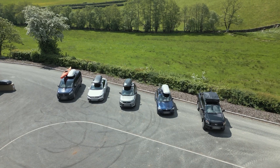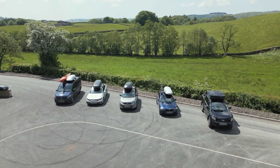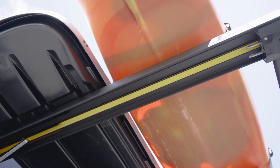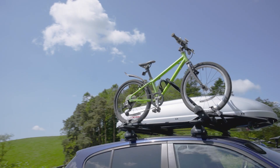Finally, think about where you'll store the bars and the box when you're not using them. Roof boxes and roof tents can be very bulky items, so make sure you have some space set aside at home. If you have that sorted, then you now have everything you need to know about how to pick the right roof bars for your car. Happy camping and caravanning!